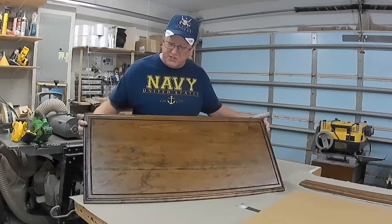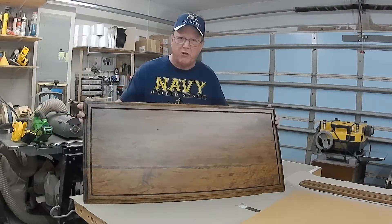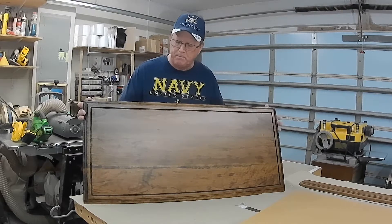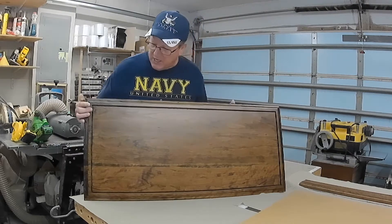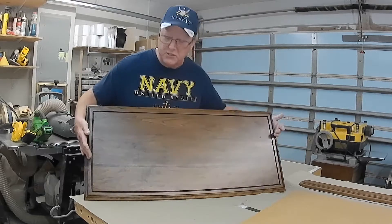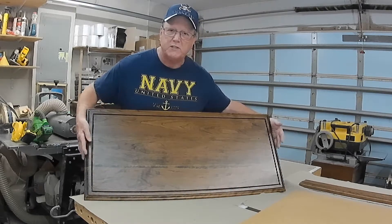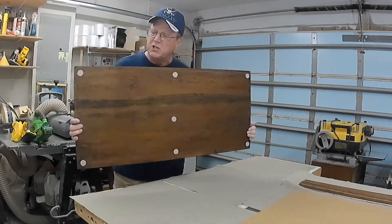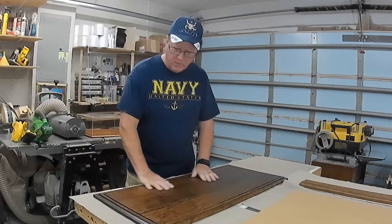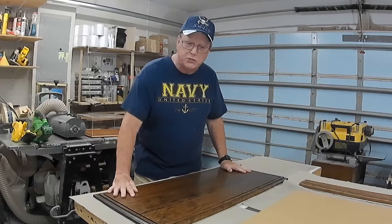I'm demonstrating the base here. This base is solid cherry, finished in dark walnut with a satin polyurethane top coat. As you can see, it's got a groove routed all the way around, and that gives you the interior dimension that the customer wants. It's finished on both sides to make it a furniture quality product.